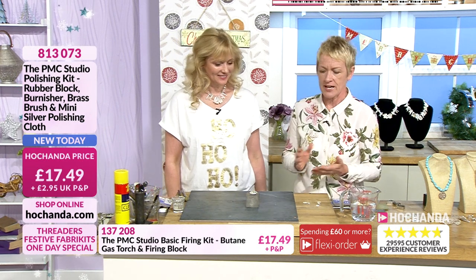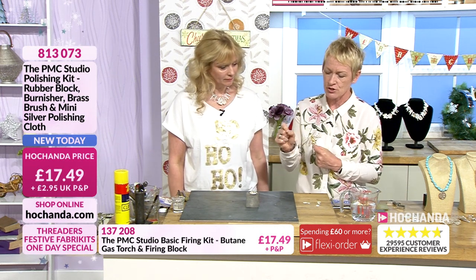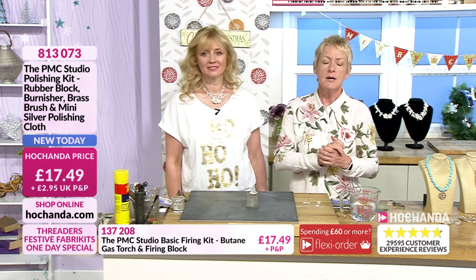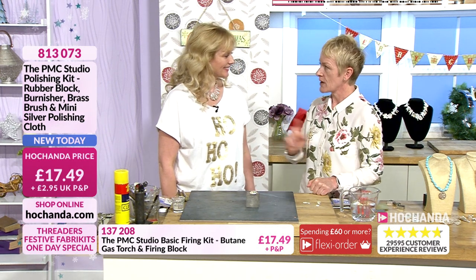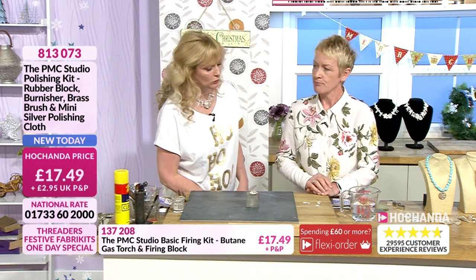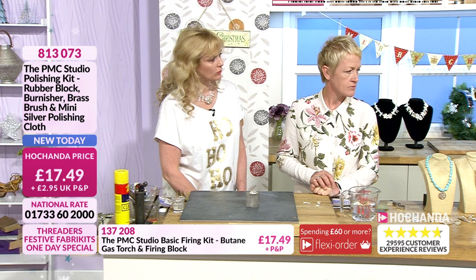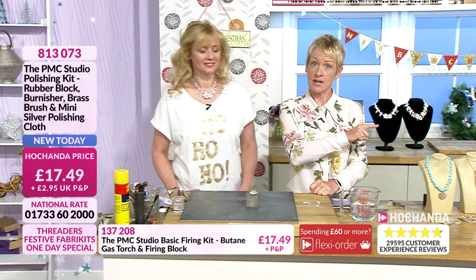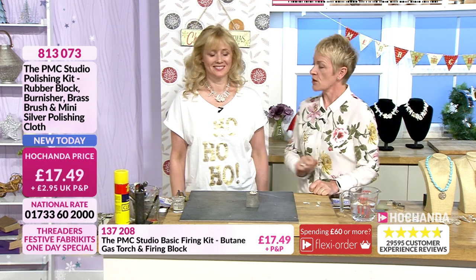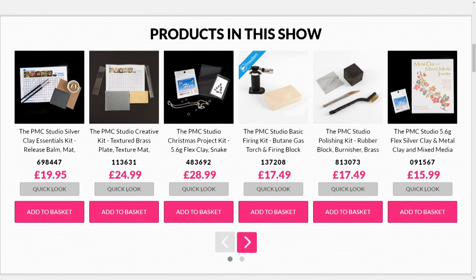We worked a little bit in reverse — we wanted to show you instantly what it looks like after the clay has been set. Now shall we take a look at how we actually get to that point? We'll go down the counter and demo whilst you get ready. We're going to demo the Christmas tree first and then do the firing. You get ready for the Christmas tree, and I'll remind everybody what we've got on the show.